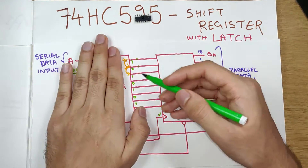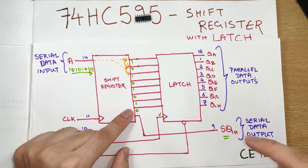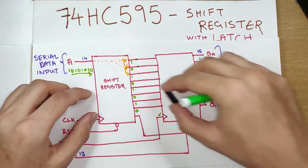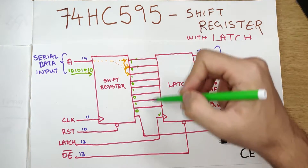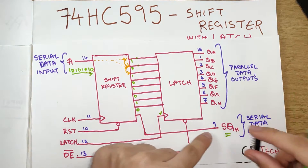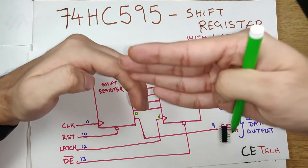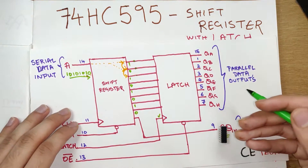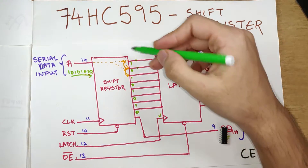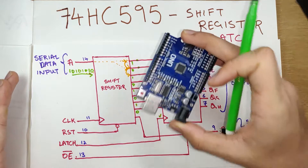The shift register will shift the bits one by one. If we had shifted once more, the data would have flowed out of the shift register into this particular pin — this is how you can daisy chain shift registers. For example, if you had one 74HC595 connected and wanted to control more than eight LEDs, you connect another shift register. The serial data input of the second shift register will be connected to the serial data output of the first, so once you're pushing data, the overflow comes into the next shift register.